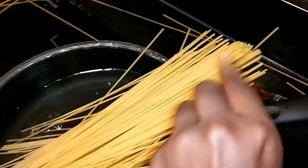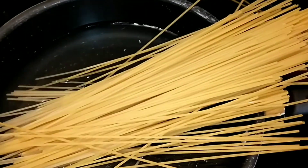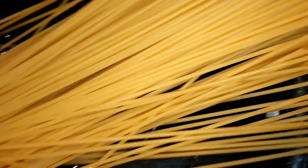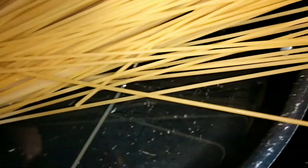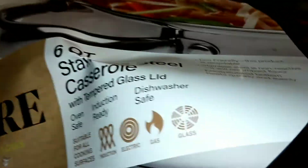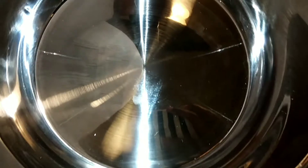Right now we have our noodles in here, and we're going to make a pasta to go with this bowl. I was going to do rice but I wanted to try something a little different. So we're going to try a little pasta. Today I'm going to try out this six-quart pan that I got.